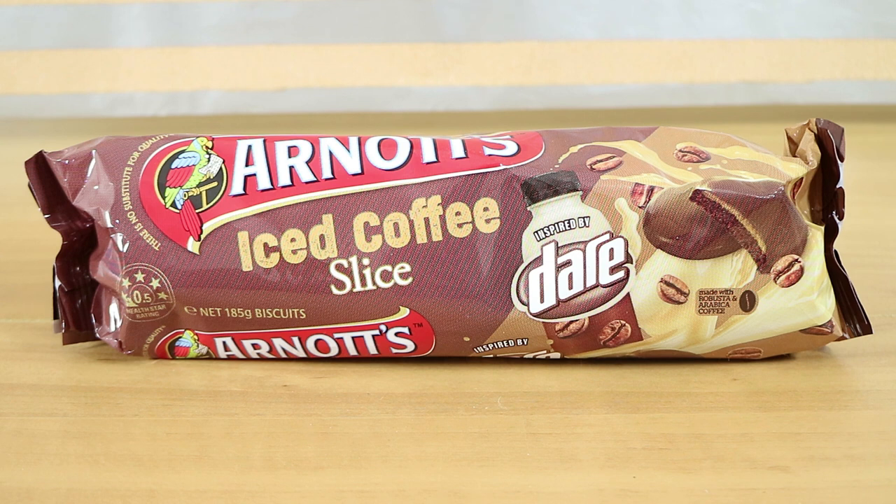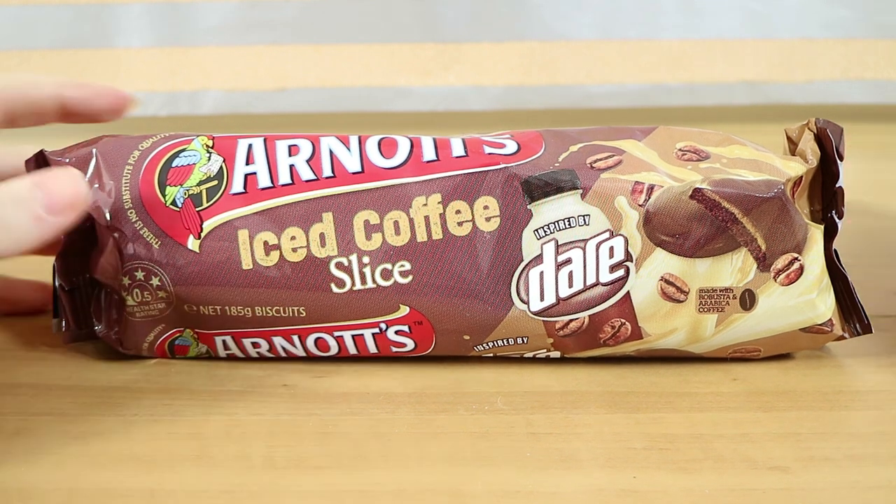And we're here for the new Arnott's iced coffee slice inspired by Dare iced coffee. You can tell that Nathan's a real coffee lover. Yeah, I hate coffee — really don't like the smell or taste or anything to do with any sort of coffee, so this is just up my alley. I don't drink coffee but I don't mind coffee flavored things. They're not top of my list but I don't mind them.